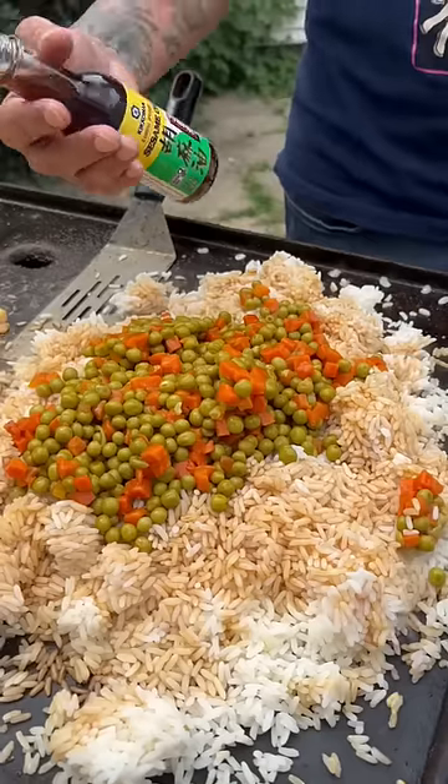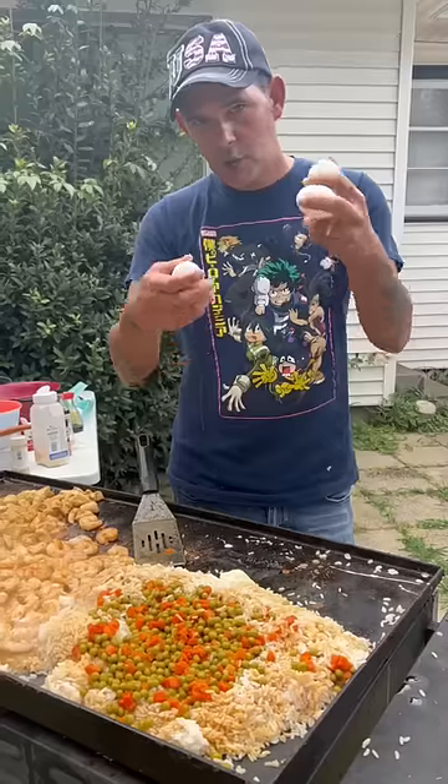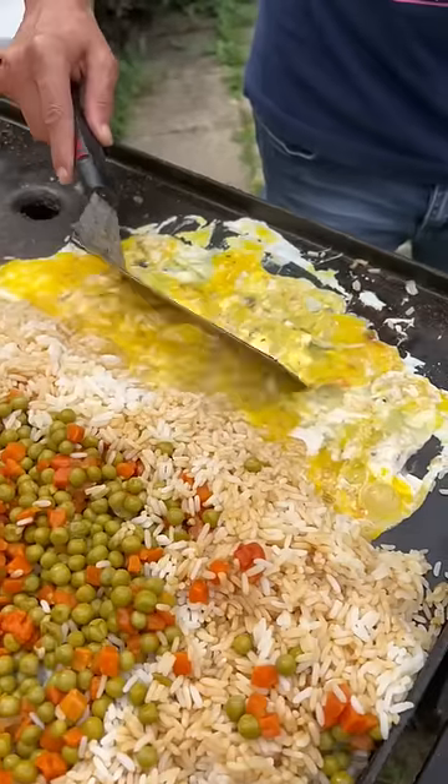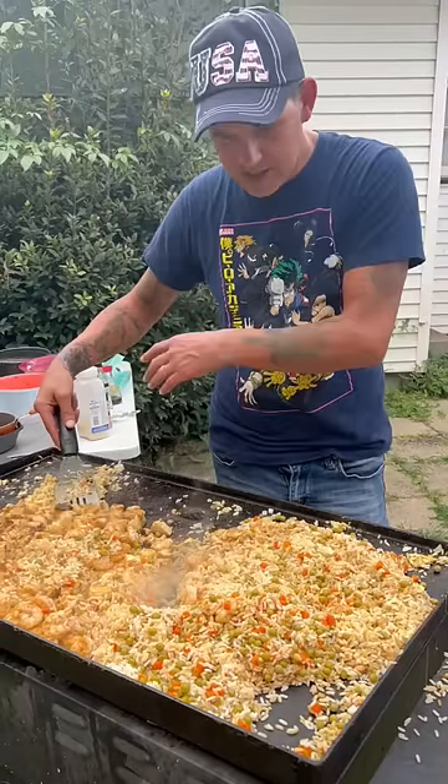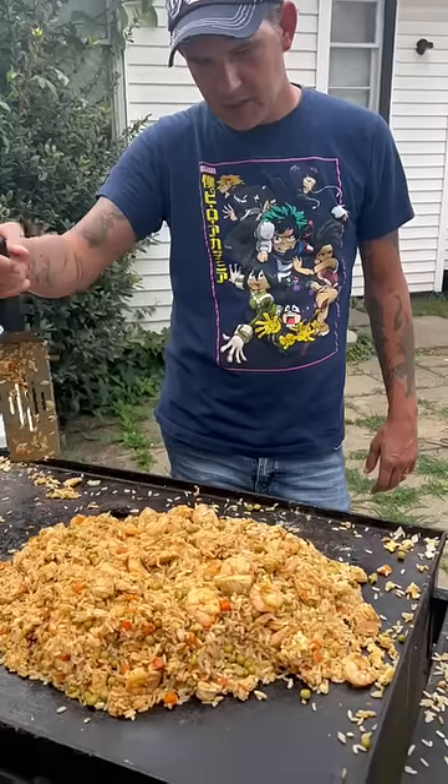Sesame seed oil, now I go with five eggs, scramble up. One medium onion, now go on and mix everything together. All right y'all, check it out.